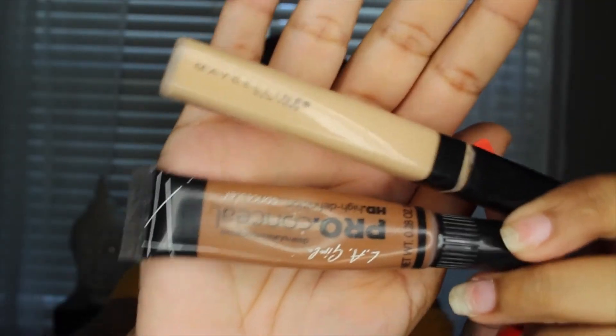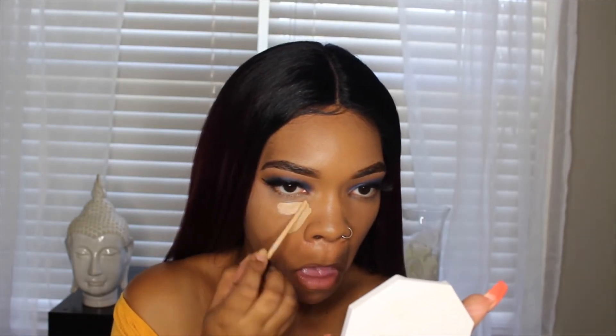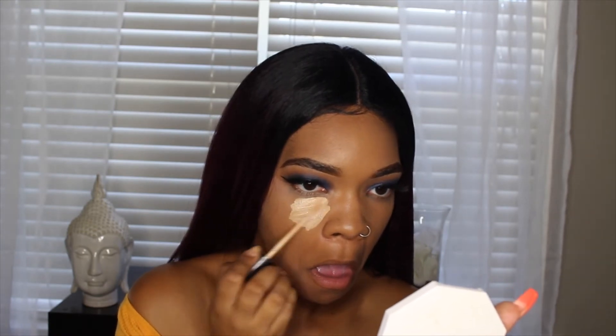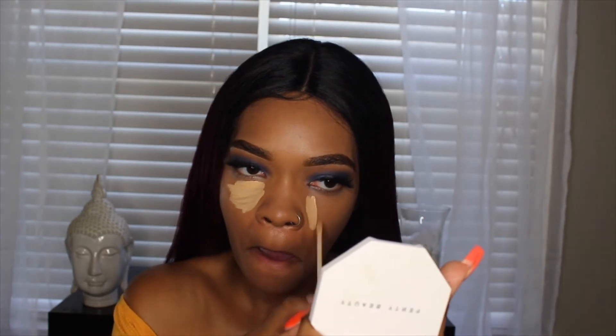Now for highlight and contour, I'm going to be taking the Maybelline Fit Me Concealer in Sand and just highlighting all the necessary key points, and then taking the LA Girl Pro Concealer in Chestnut and contouring my forehead and my cheekbones.